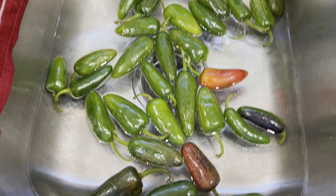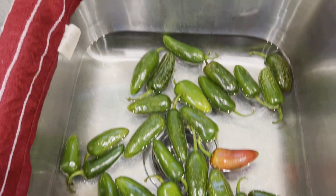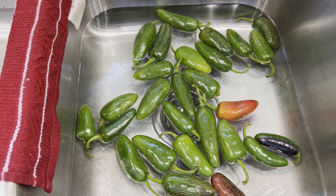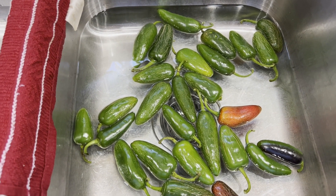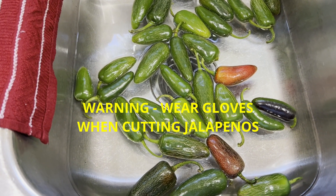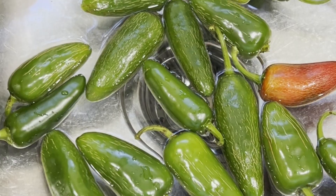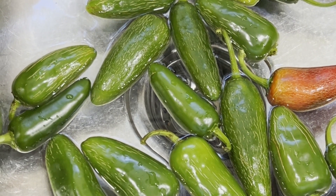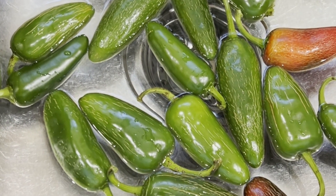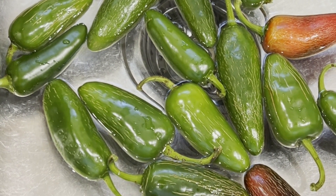I have my jalapenos soaking in water, and I'm getting ready to cut those in half and take the seeds out. Remember, be very careful when you do that — a lot of people will wear gloves. I'm used to being around jalapenos, so I normally can handle them without a lot of issues.